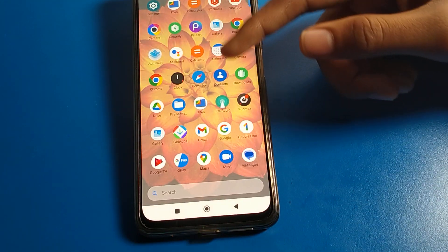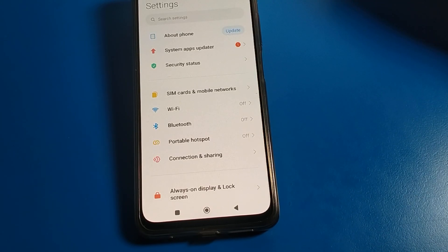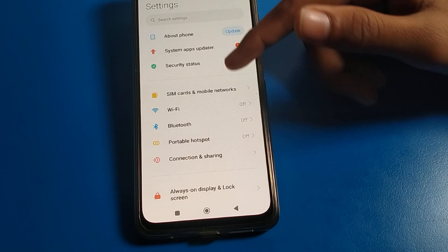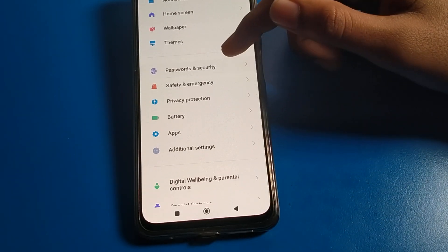Now let's see how to remove face lock on Poco mobile. Let's open your phone settings. After opening phone settings, as you can see this type of interface on your Poco mobile — let's click on Poco phone Password and Security setting.